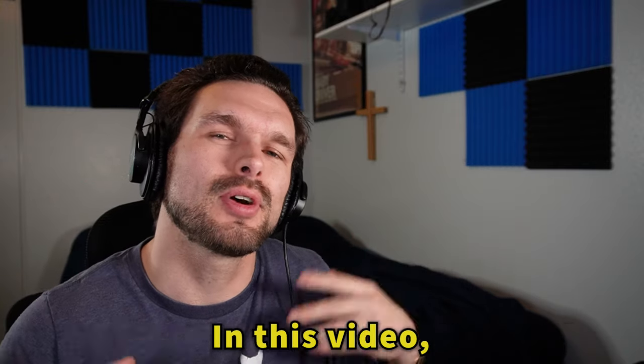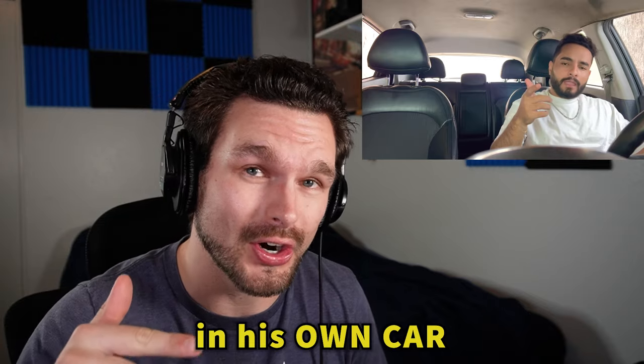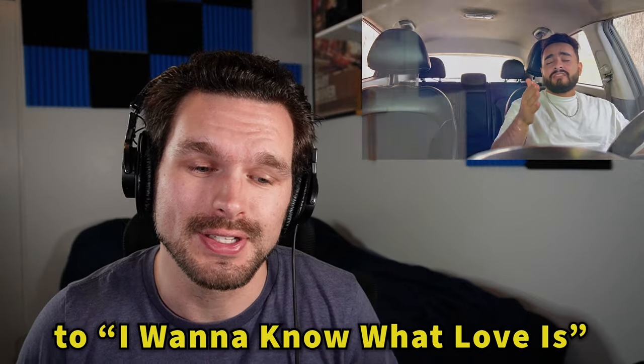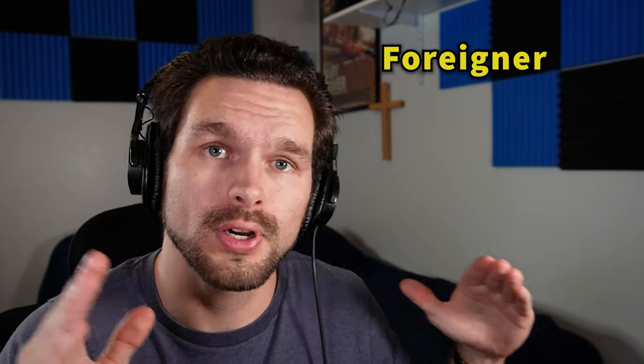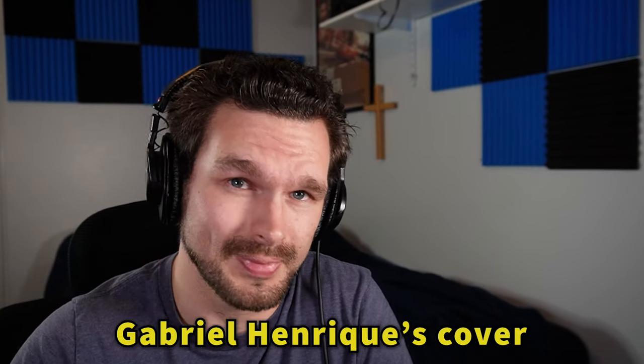Welcome to Jeffrey Hack Reacts. In this video we're going to be checking out Gabriel Henrique's performance in his own car to 'I Want to Know What Love Is.' In case you don't know anything about this song, here's some background. According to Wikipedia, 'I Want to Know What Love Is' was originally performed by Foreigner, a 1980s band, and it was released November 30th of 1984. So let's check out Gabriel Henrique's cover and see how it sounds.